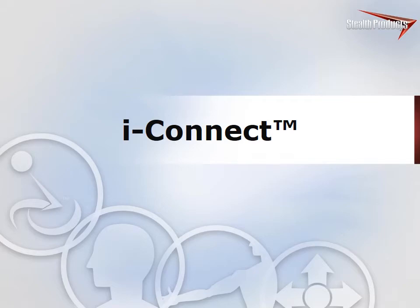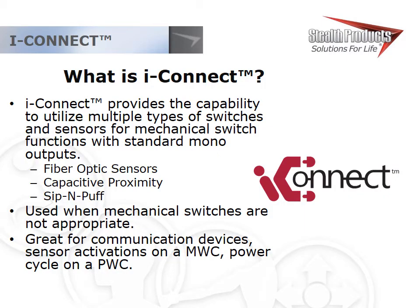iConnect is a family of powered switches for a wide range of applications. Each version terminates into a mono plug and, from the perspective of the device it's plugged into, it's just a mechanical switch. It works best on communication devices, environmental controls like door openers, or power tilt on a manual chair. For example, an end user who can't use a mechanical switch can use a sensor, fiber optic, or sip-and-puff with iConnect to scroll through a communication device more effectively. Bed controls are another option.